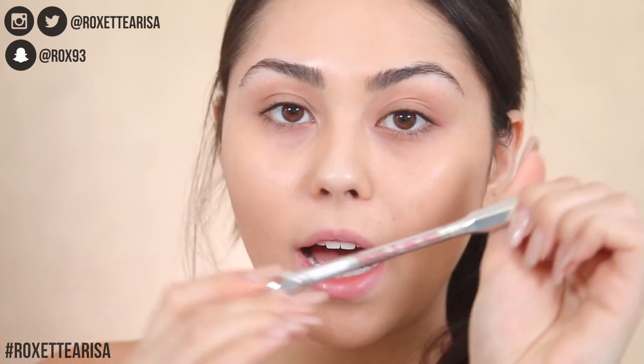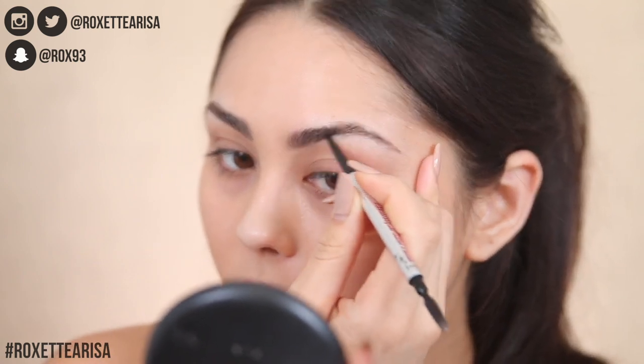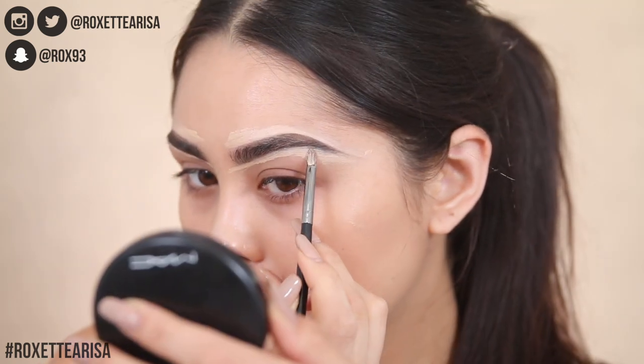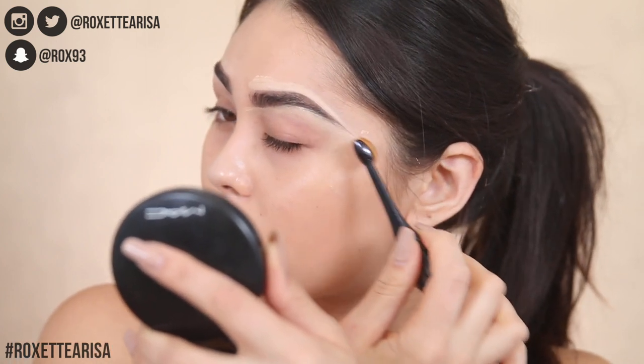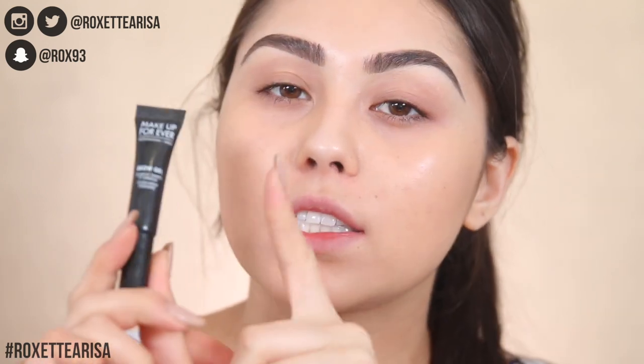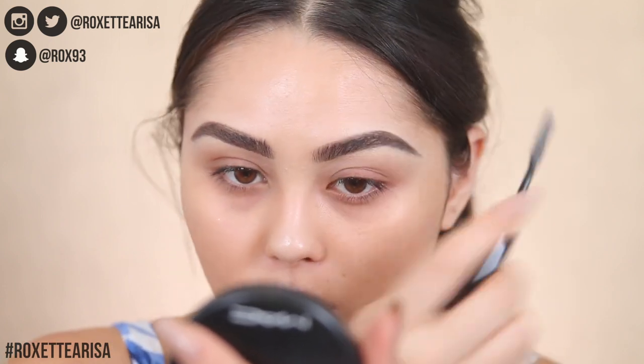Let's go ahead and get started. We're gonna start off with brows and I'm gonna be using my Precisely My Brow Pencil from Benefit in the shade four. I usually do this off-camera, but since we're doing a full get ready with me I thought I would include it. I always clean up around the brows with concealer to get exactly the shape I want. Then of course we go in with my favorite brow gel, the Makeup Forever brow gel in shade zero zero — the clear one. I brush it up and that's what I'm doing.